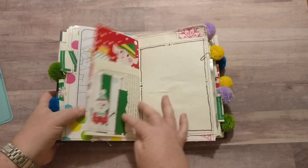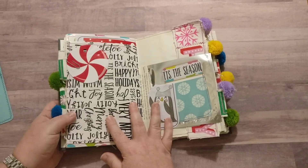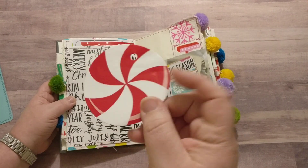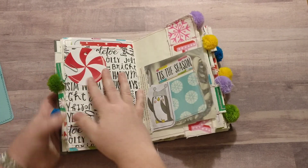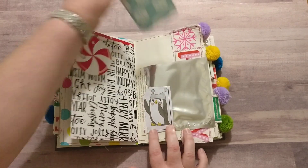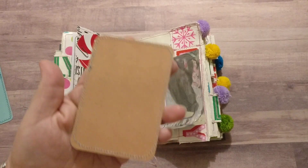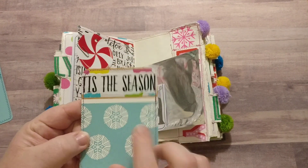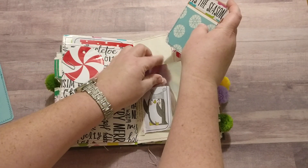Just another place to write and another little tuck spot. This journal has three signatures. This is the actual tag from the gift bag that I ended up buying. Here's the other side of that play pack, and this is the back of the alphabet stickers if I remember right.